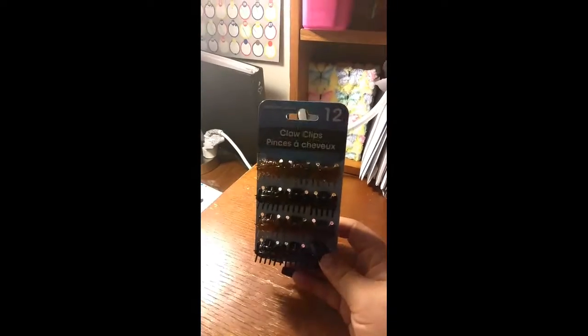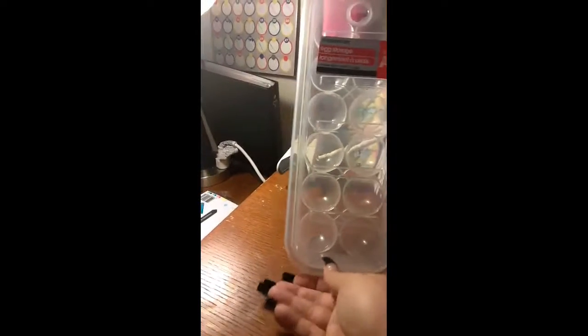The next thing I got for my smaller girls are these smaller hair clips. I did find these egg containers — I got two of those.